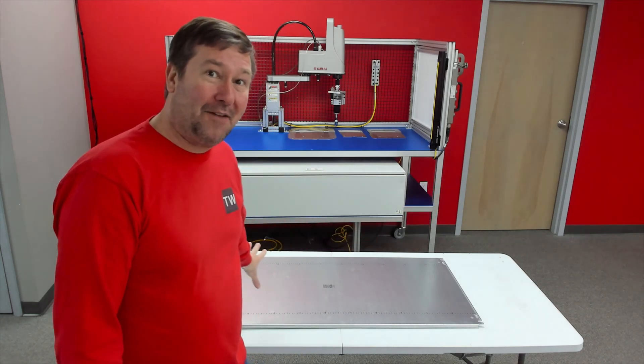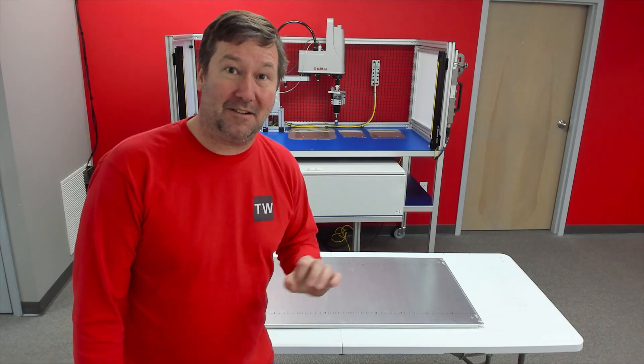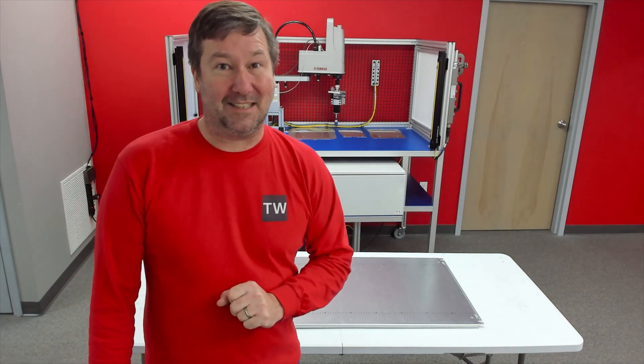We have all our components, we have our control panel, and we have talked about the tools you need to build a control panel. We're ready to mount our devices.